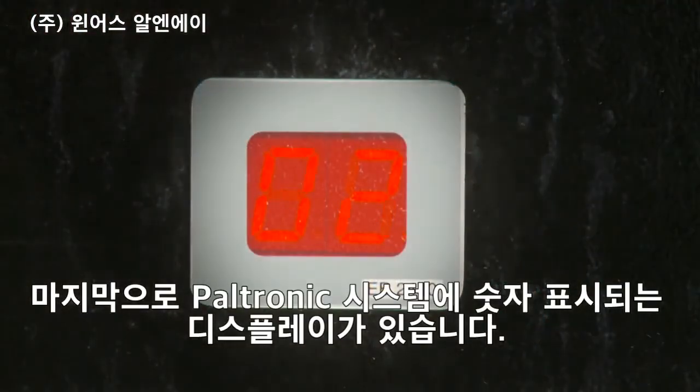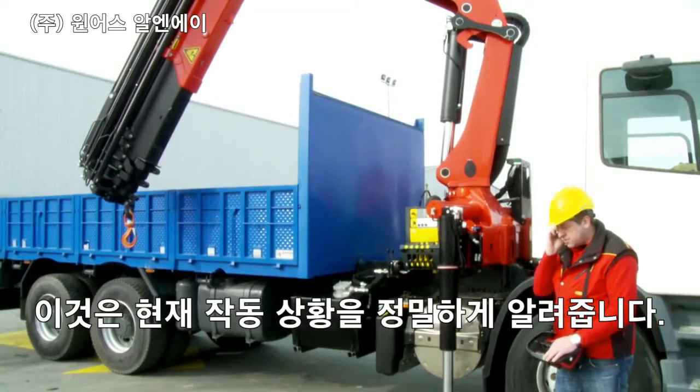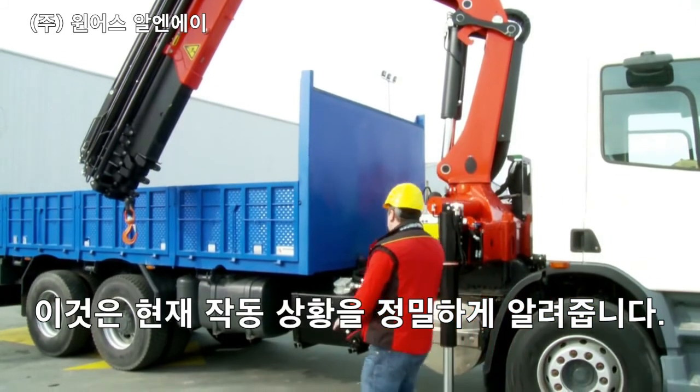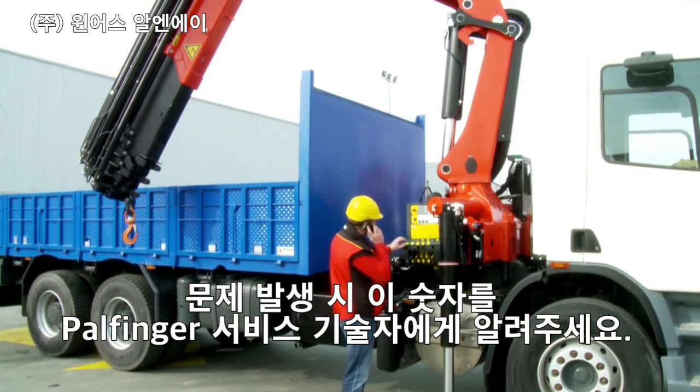Finally, each Paltronic system is fitted with a digital status display which explains precise details of the current operating condition to the Palfinger service technician. In the event of a problem, it is useful to inform the service personnel of this code by telephone.